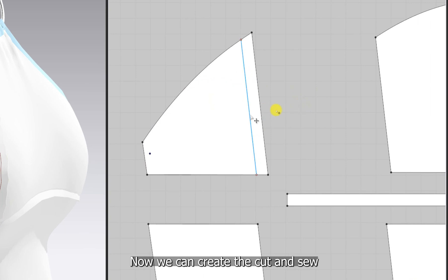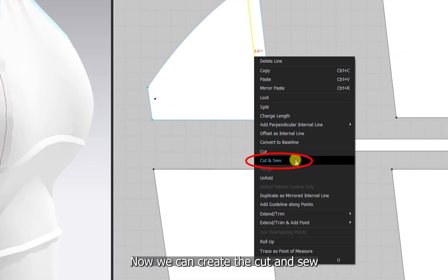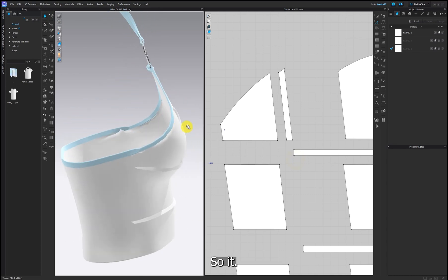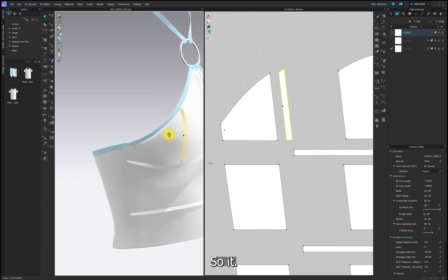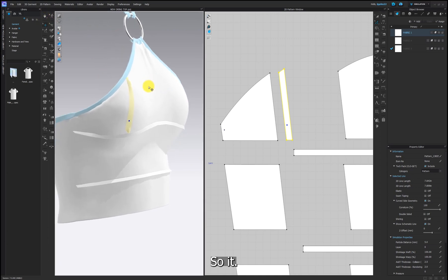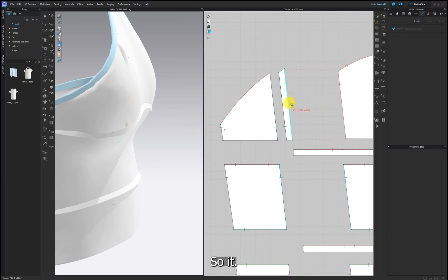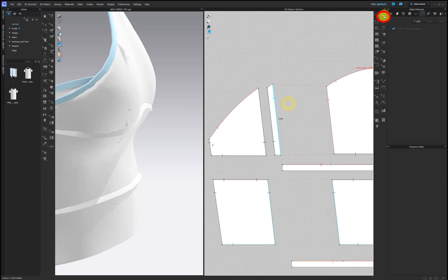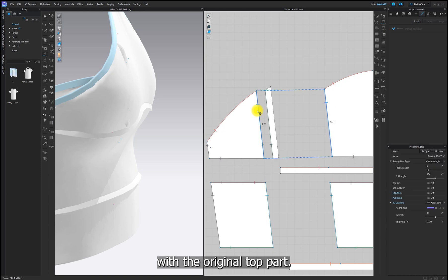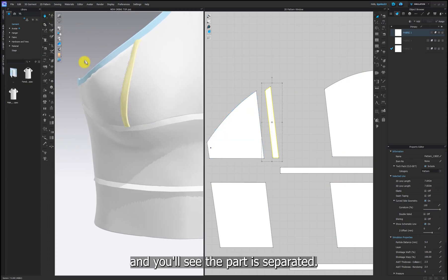Now we can create the cut and sew. But the additional pattern that we made is sewn with the top part, so we need to unsew it. Select edit sewing, delete the sewing line with the stitched part, and resew it with the original top part. Simulate again and you'll see the part is separated.